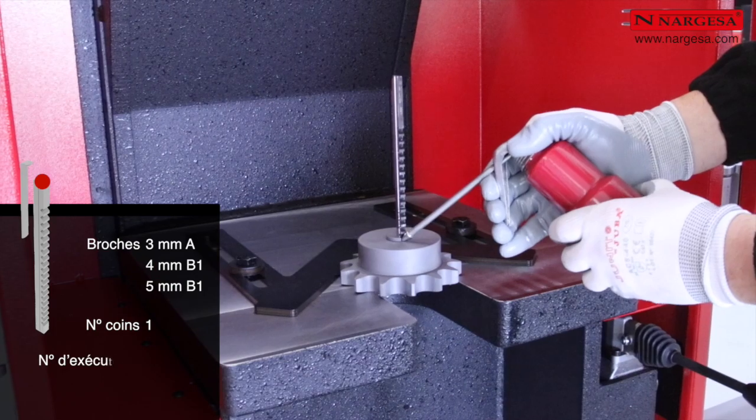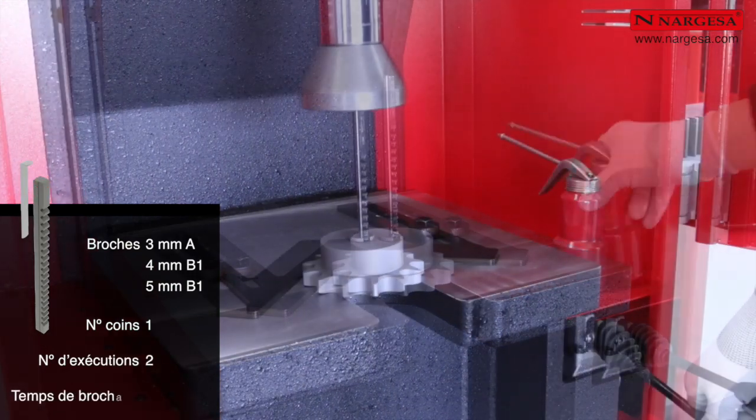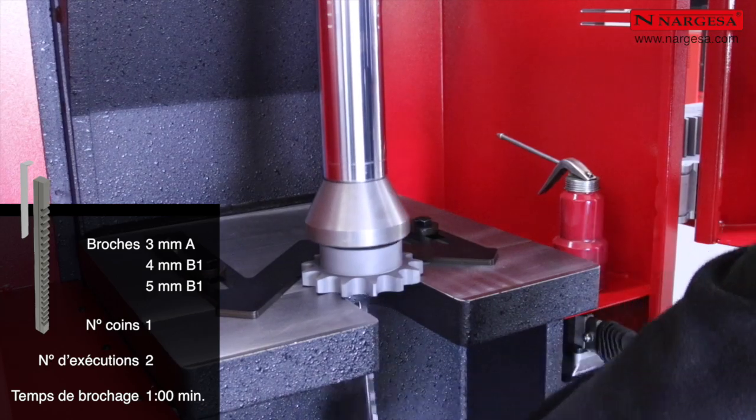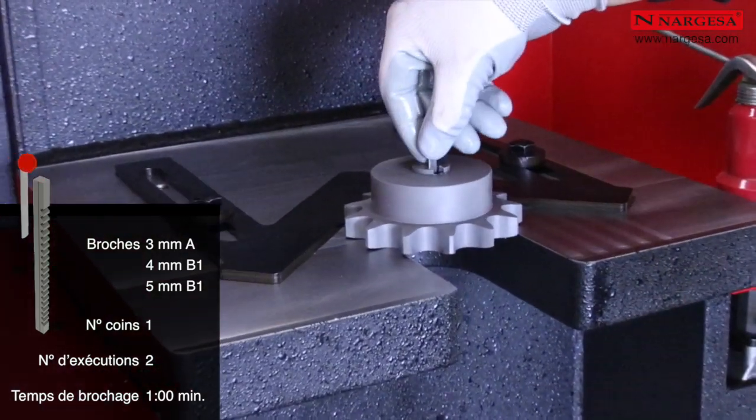Pour le brochage de 3, 4 et 5 millimètres, le nombre de coins est de 1 et le nombre de passages de 2. Le temps de brochage maximal est de 1 minute.